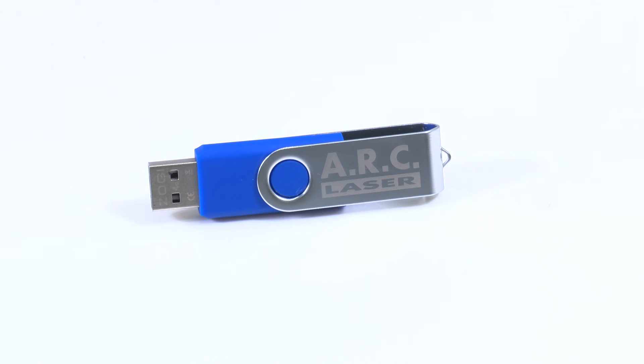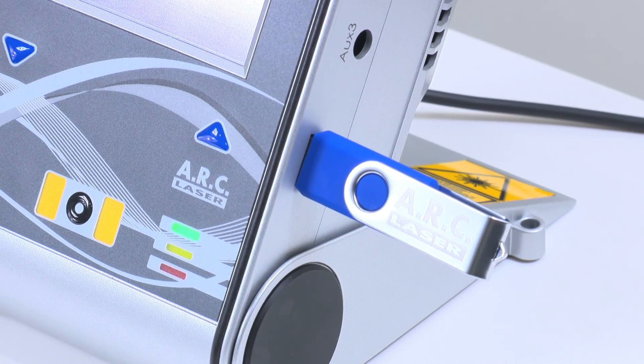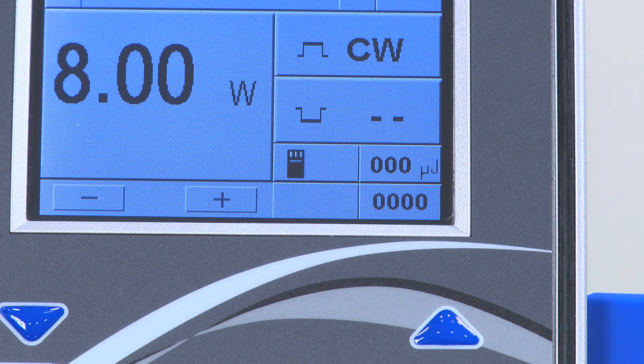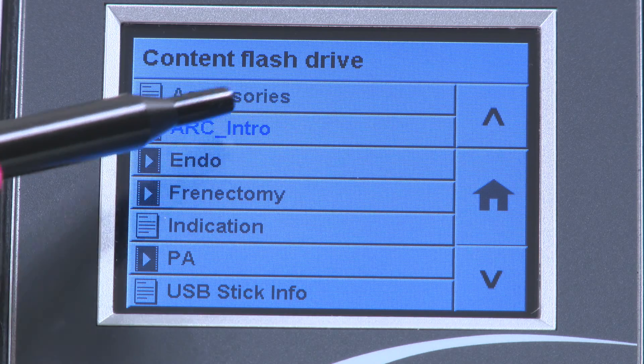The included USB flash drive will contain some additional information for you, including additional videos. Simply insert the flash drive into the USB port on the device and select the hard drive icon when it appears. A menu will appear for you to select from.